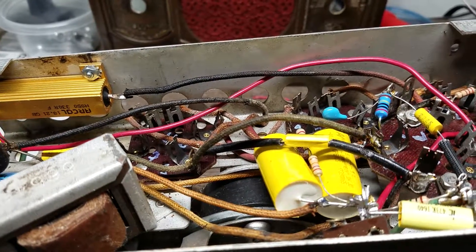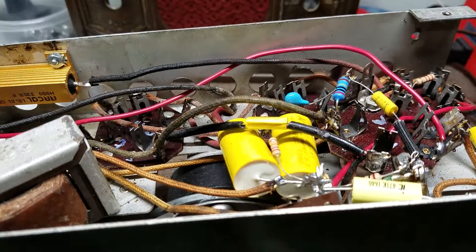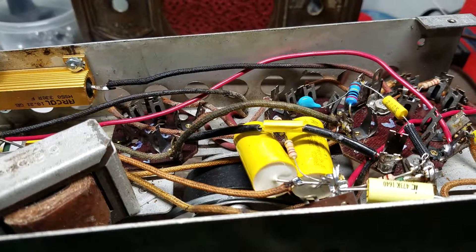Like I said, I'm nearing the home stretch on this one. I should hope to have it done within a week or two. Anyway, that's my update on the RCA — thanks for watching.